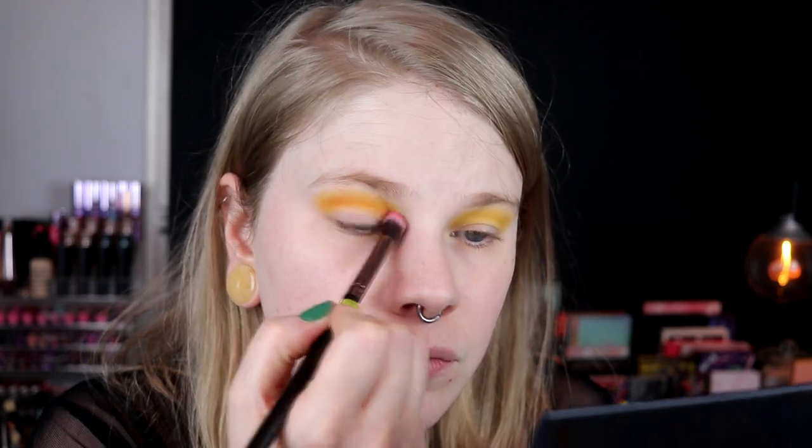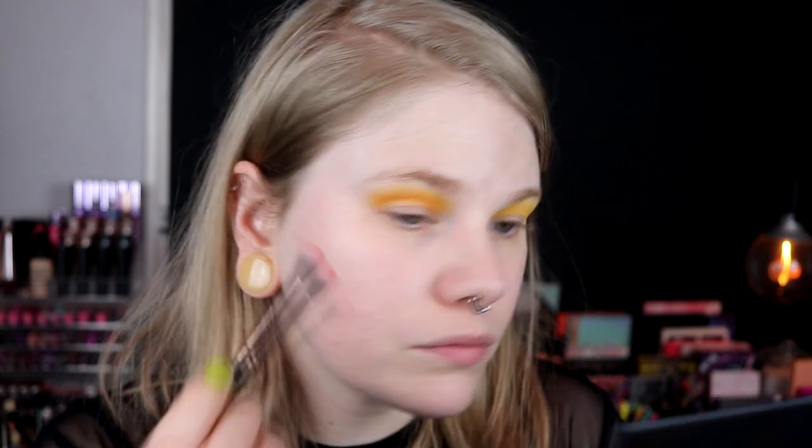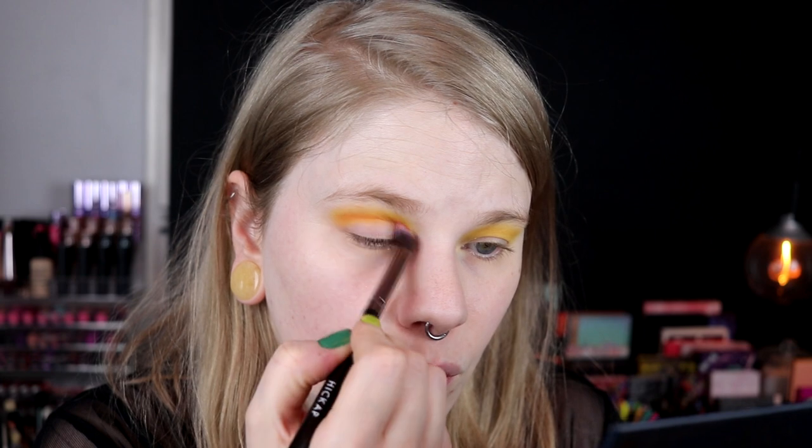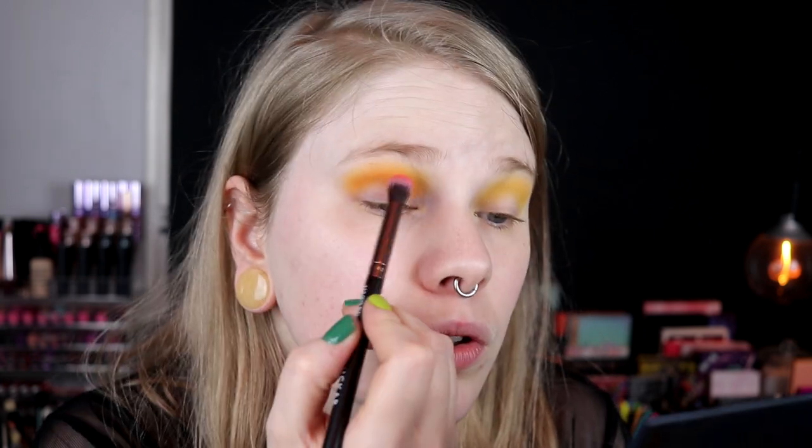Then I will go in with the orange one, Horizon, and deepen down the crease or just have a little dimension. This brush is stained, but it doesn't seem like any red has come from it. So far, so good.